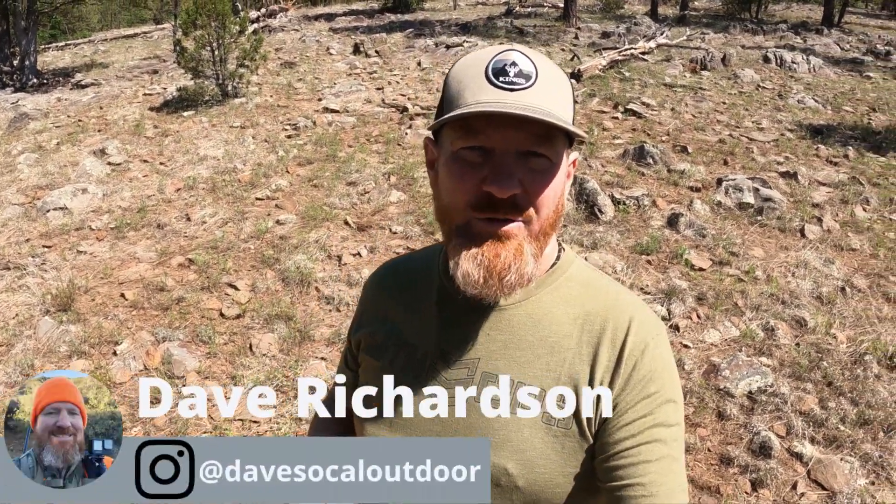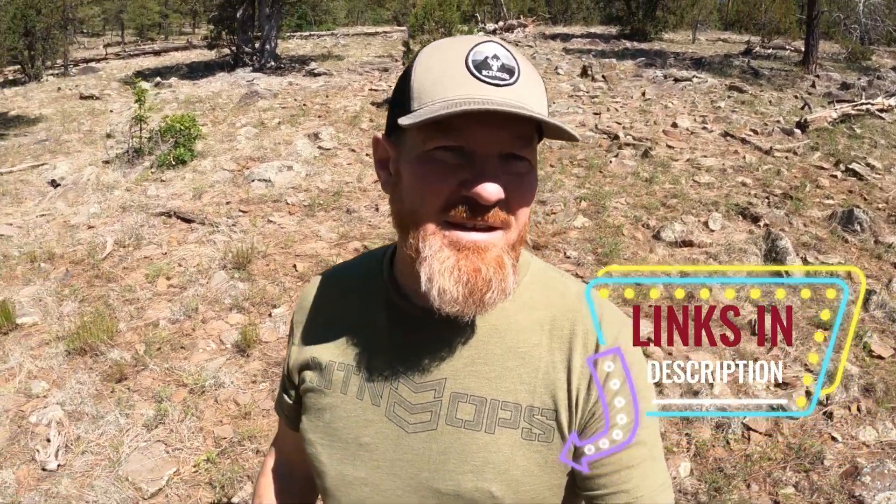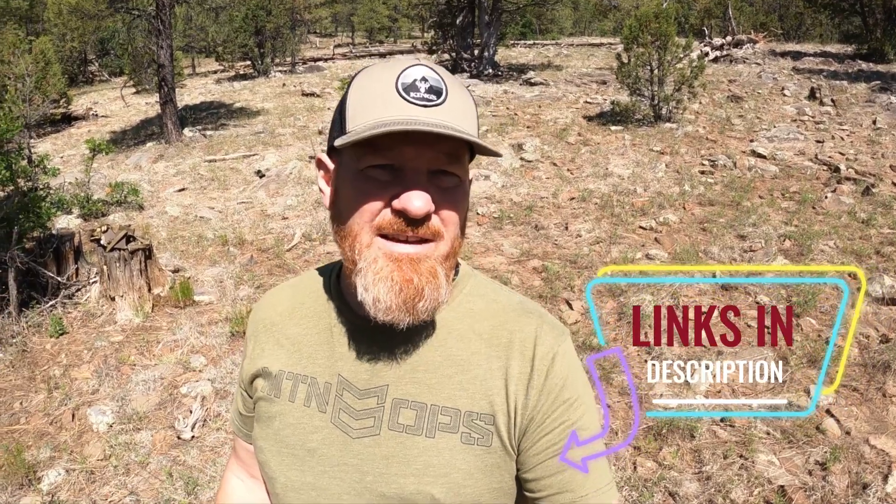Do you want to lose 13 pounds in three months? In this video I'm going to show you how I've done that using Mountain Ops and Mountain Tough in order to get ready for hunting season. Hi, I'm Dave with SoCal Outdoor Adventures, and I'm going to tell you how I've lost 13 pounds in three months using Mountain Ops products and the Mountain Tough bodyweight workout system.